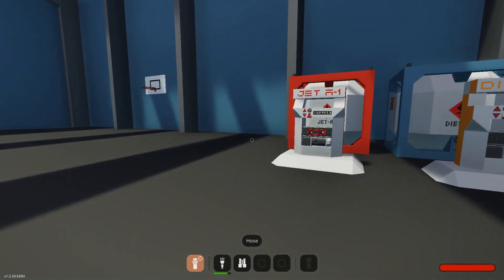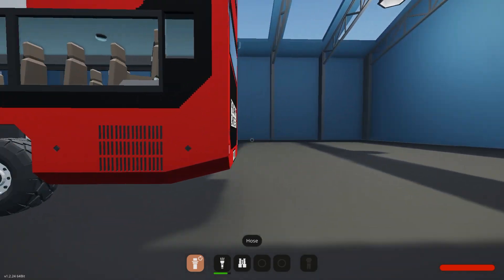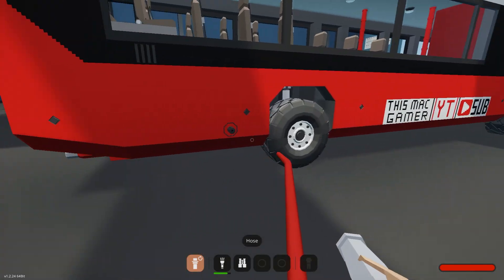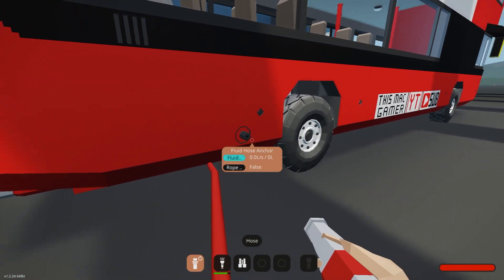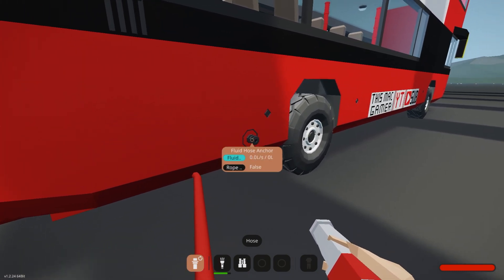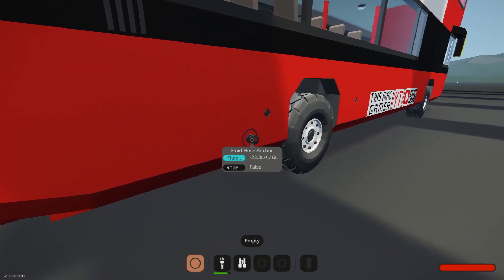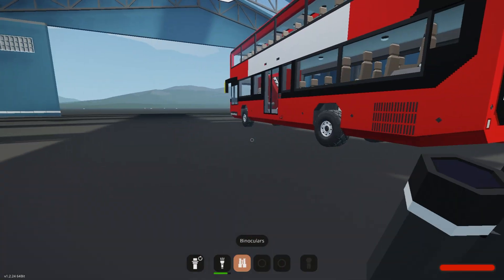Right, first I'm going to refill the bus. Grab the diesel pump there, go all the way around — and then that's where you do it, because obviously it depends which side you park up on. Parked on this side so I have to fill it there. You can see the fluid going in, and that's enough just for now, so get rid of that.